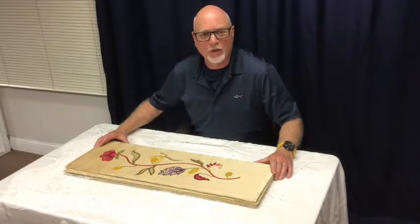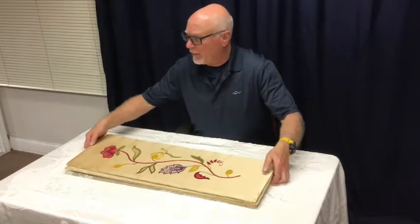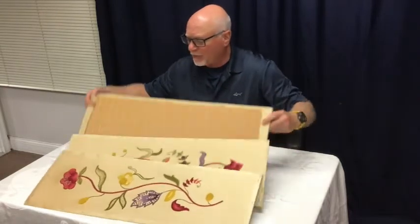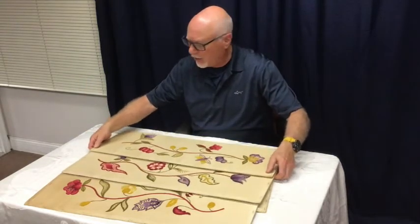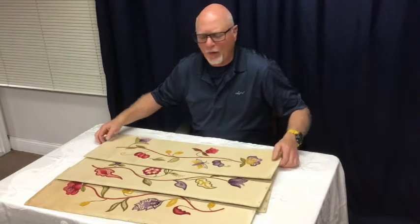The question today is: would you risk cleaning this needlepoint? This came to us recently from a customer in our area. There are four pieces that were made many, many years ago by someone in the family. You can see they're all floral by design, multicolored, and all slightly different. A customer brought them to us and asked us what we thought.